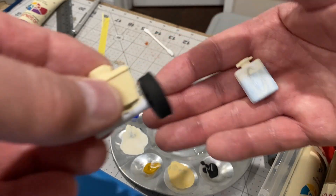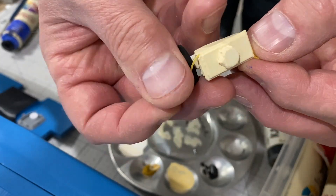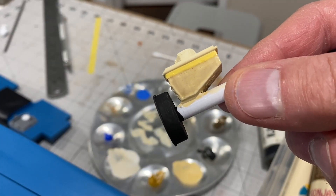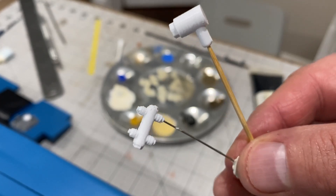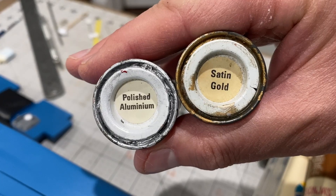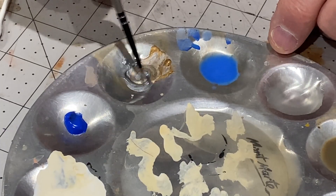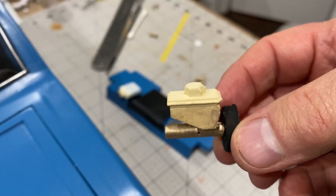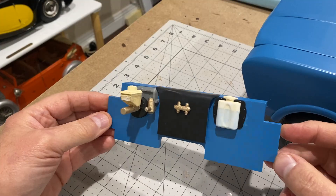That doesn't look too bad. I'm going to try the same on the brake fluid reservoir now. These are another couple of parts I've made for the back wall - again I think all to do with brake fluid and stuff. I'm going to try and paint these in some metallic enamel, see what happens if I mix these two together. Well that's how that's come out - right, I'm going to put all these bits on. Well that's not looking too bad.